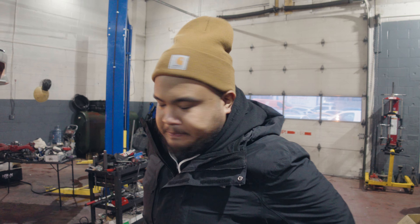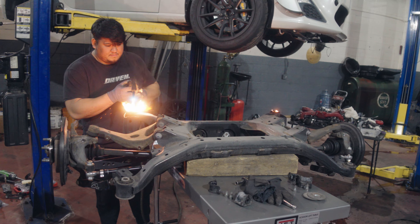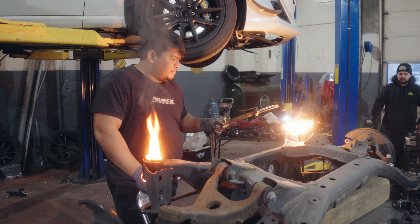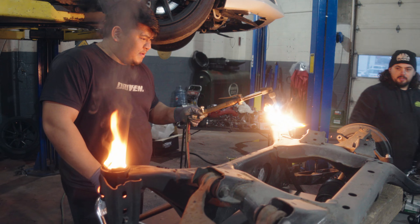How much power do you think it's going to make? What are we going for? We're going to be consistent — hopefully 455 if we can. That would be nice. Should be a fun street car, track car. It's warming up the place, I can tell you right now. It's nice that there's like enough oil inside this rubber just to keep it burning like that.